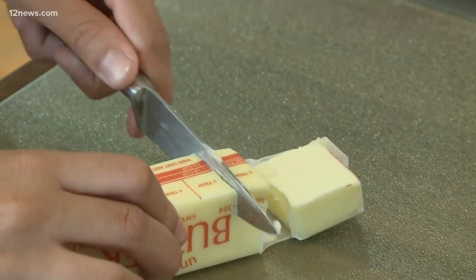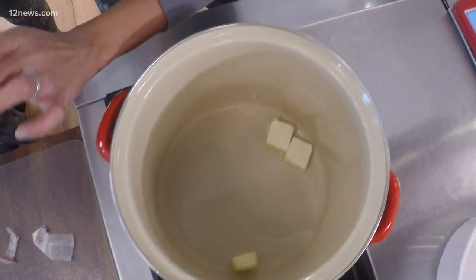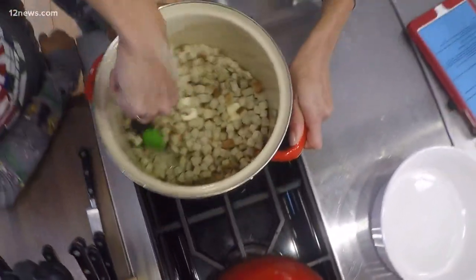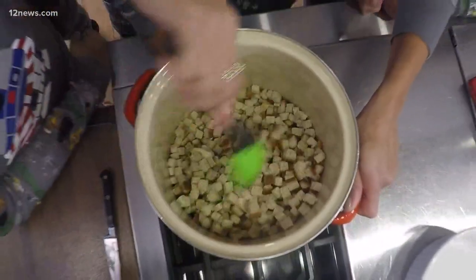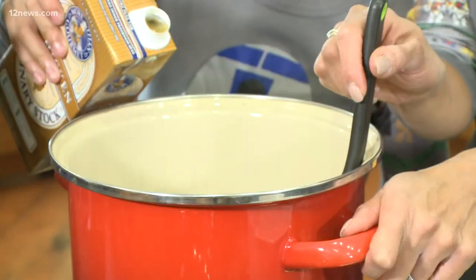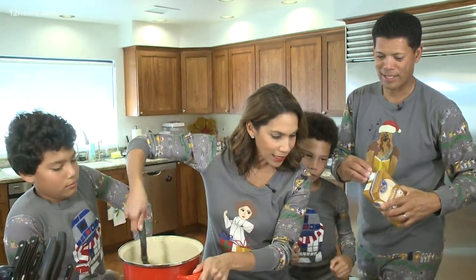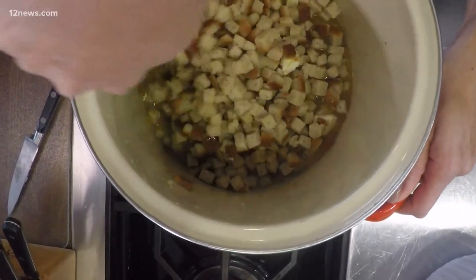First thing we're doing is melting the butter. I like to cut up the butter because it melts more evenly. Now we're going to add in the stuffing — stirring the butter into the bread stuffing, sauteing it without crushing it, my mom says. We're going to add a box of the chicken broth and continue to stir slowly, gradually, turning lightly until everything is soaked. All the little bread cubes.